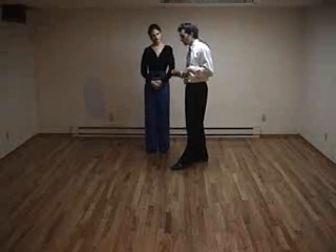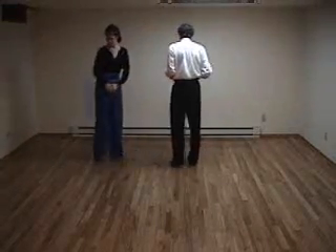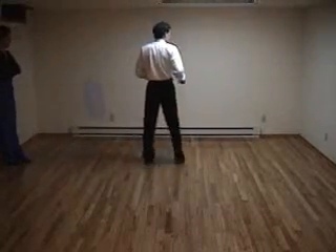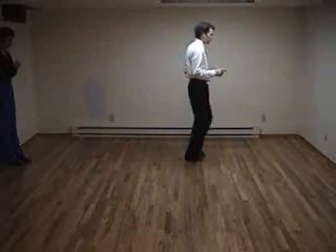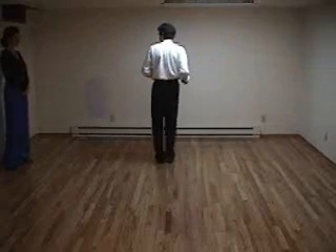I have a couple variations on the side basic there for the cha-cha. Next thing is we'll give a little turn for the leader. I'm going to step through now with my left foot just like before, but I'm going to continue to turn all the way around, leaving my right foot where it was, come back to my partner, cha-cha-cha.